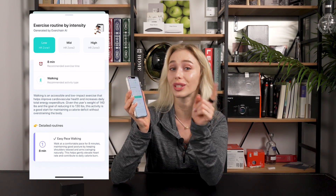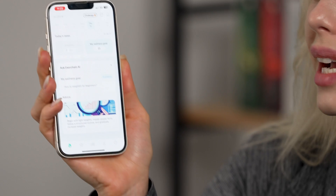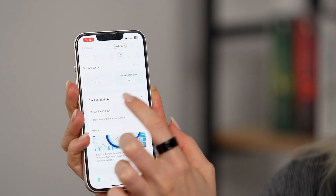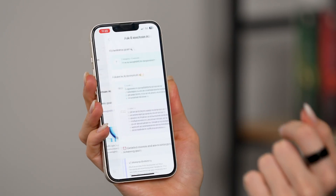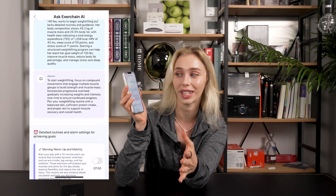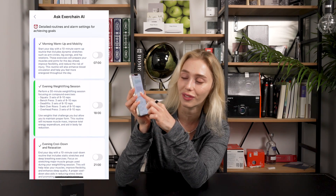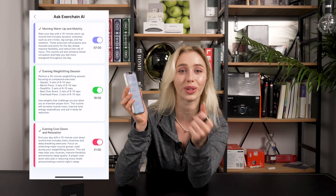It tells you the intensity and how long you should be doing each exercise, and it even sends out notifications to make sure you don't forget. You can revisit your wellness goal question anytime and change it if you need to — there's even a separate tab for it. I asked the exercise chain AI how to weightlift for beginners, and it gave a very detailed explanation across several different areas: the cause, advice, a detailed routine, about how long you should be doing it, and you can even set a timer. There are a lot of different options and the questions are endless.